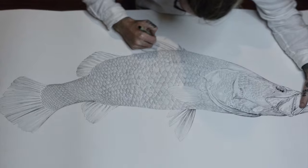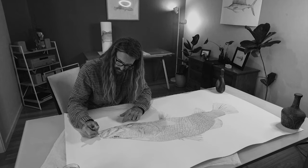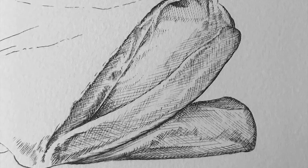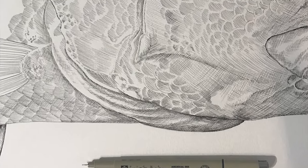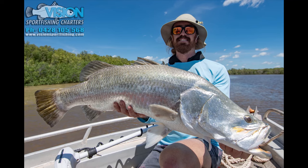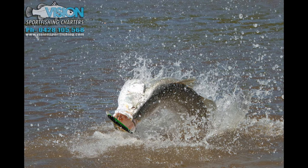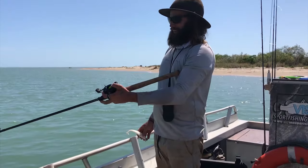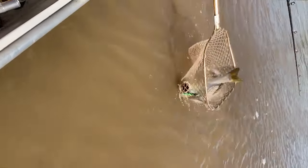I've probably only drawn maybe two barra artworks that I would consider any good, probably because I spent so long on them. But I for sure had more than my fair share of big saltwater wild NT barramundi, and that's definitely not because of my expertise. It definitely helps having one of the best big saltwater barramundi guides in the country as your best mate.